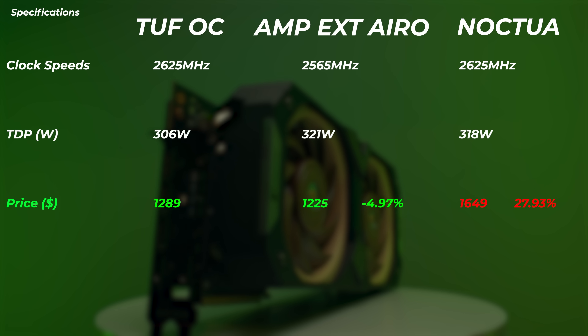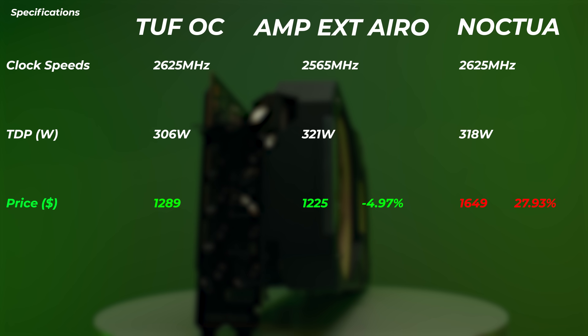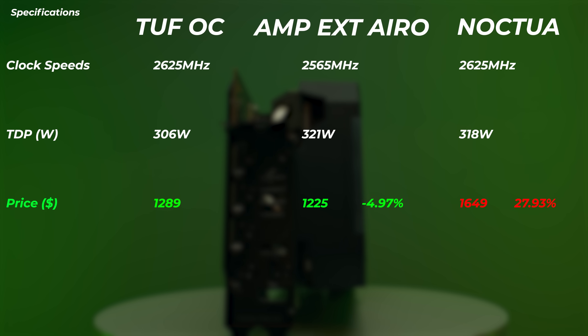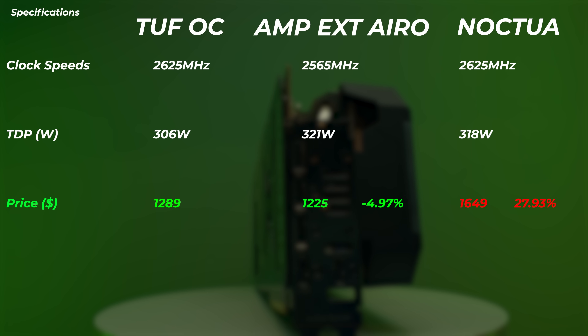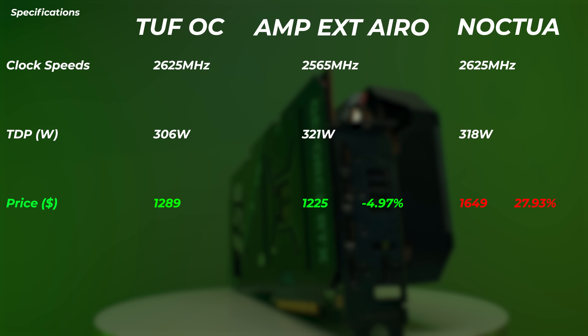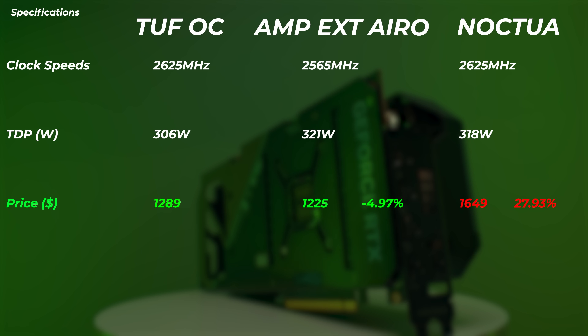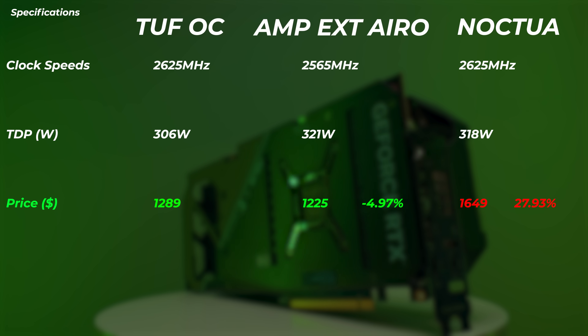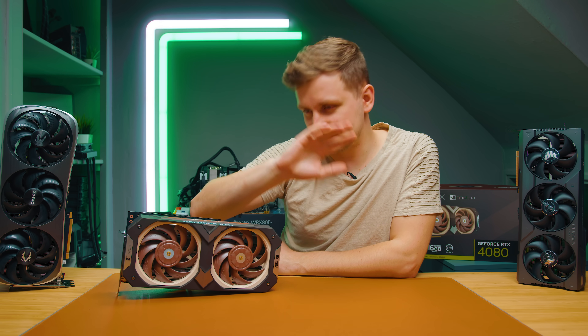In terms of price, the TUF OC right now is around $1,290. The Amp Extreme Aero from Zotac is the cheapest, about 5% cheaper, pricing at $1,225. But the Noctua is $1,649 — which is the price of a 4090. Let's talk about that in a moment, but first let's find out if this price tag is worth what we're paying for in terms of performance.